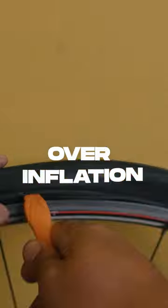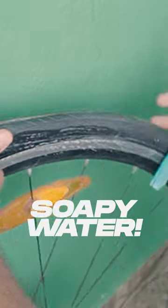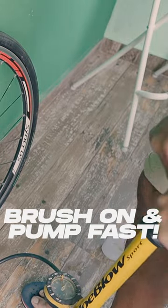There are many ways to fix this, but let's just jump to the ultimate solution. Dab some soapy water around the bead on both sides and pump the tyre up as fast as possible to the desired pressure or a wee bit higher.